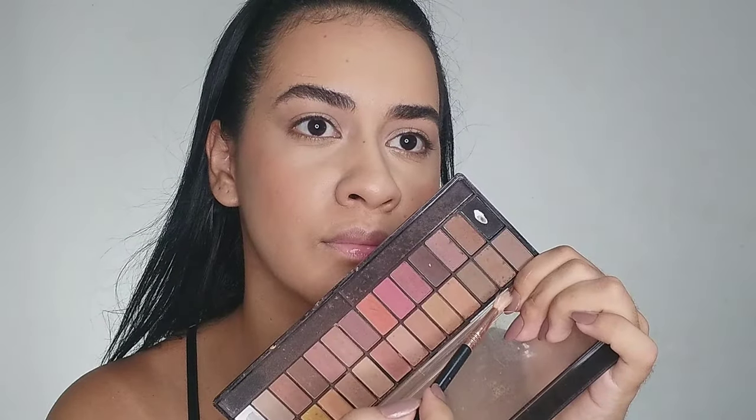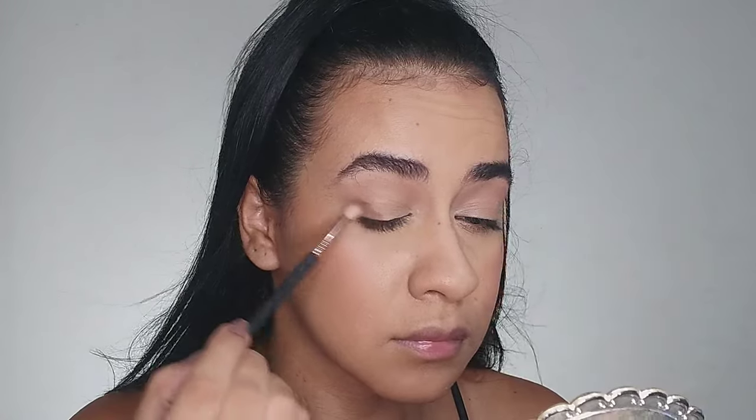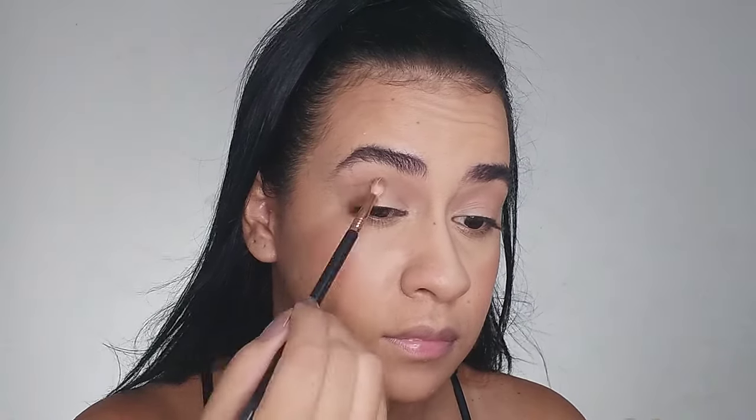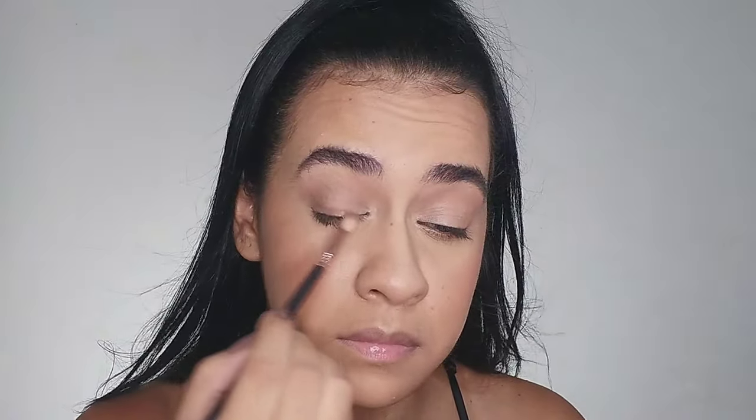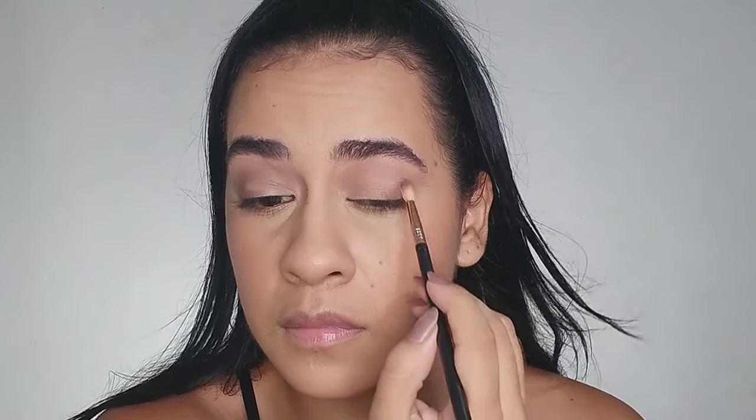For the second shade — a darker brown — I apply it to my outer corner and blend the edges until the middle of my crease. First on my outer corner, then blending the shade towards the middle of my crease. I also take this shade towards my temple because her makeup look appears elongated.